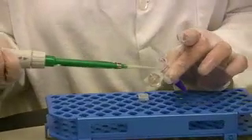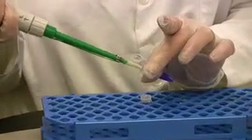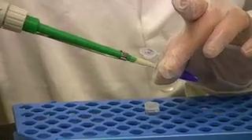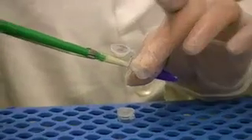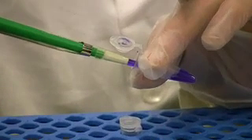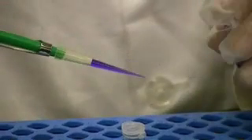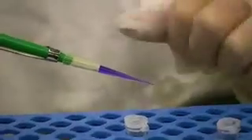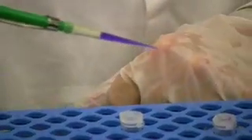I want to put the pipette tip slightly under the surface of the crystal violet and slowly withdraw my sample by releasing the plunger. You do not want to release the plunger quickly, because that could introduce air bubbles into your sample or contaminate the shaft of the micropipetter.